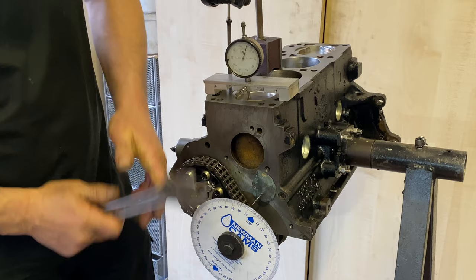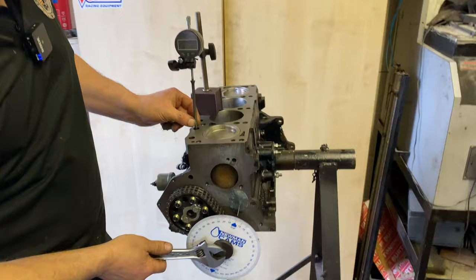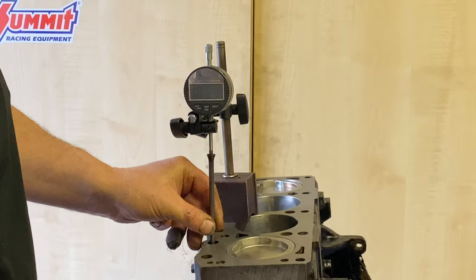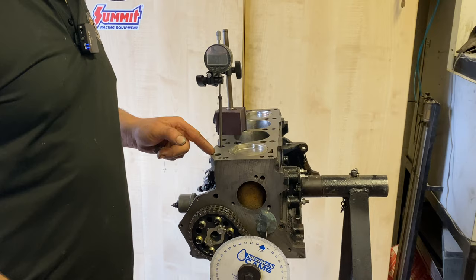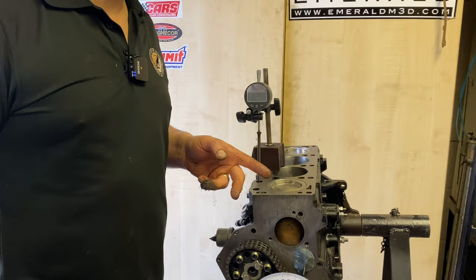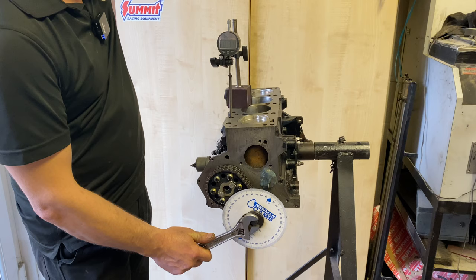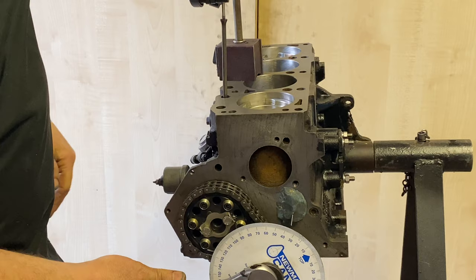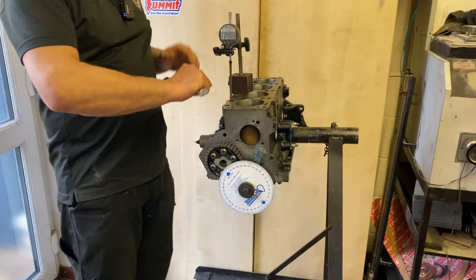Assuming I've set the pointer correctly, we now have an accurate TDC reference, and timing the cam itself is a similar process. We've got a pointer, and if I lift the push rod, that push rod is sitting on the cam follower for number one inlet — which is the second push rod. It's easy to make the mistake of trying to time an exhaust lobe. This cam, the 234, would be timed in at 103 degrees after top dead centre, which means as the piston is going down the valves are still opening more, and the valve will be fully open at 103 degrees after top dead centre.